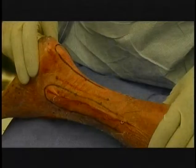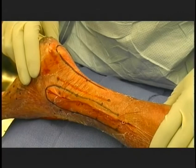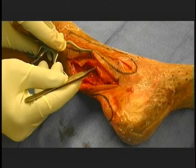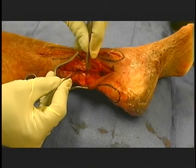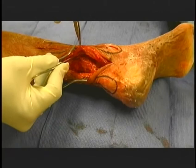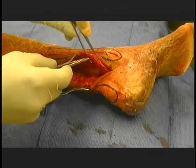Posterolateral approach to the ankle. A 10 to 15 centimeter longitudinal incision is created between the lateral malleolus and the Achilles tendon. An internervous plane is created between the superficial peroneal and the sural nerve. The skin flaps are raised and full thickness dissection carries down to the peroneal tendons. Incise the peroneal retinaculum to mobilize the tendons and expose the posterior ankle joint. Further subperiosteal and capsular dissection enters the ankle joint.